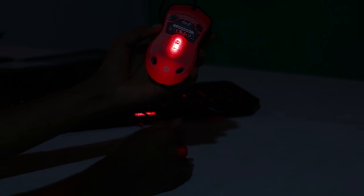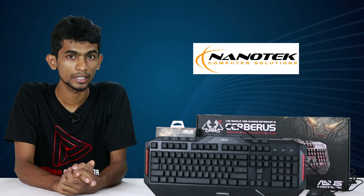You can also use the mouse to fill the light. This is the last part of the DPI settings, and the colors of the DPI will be added to the Cerberus logo. This will be added to the color of the mouse. If you use the keyboard and mouse, this will be added to the Asus products and Nanotech Computer Solutions.